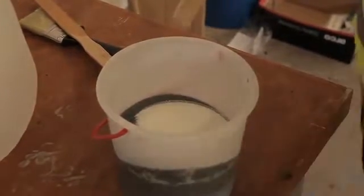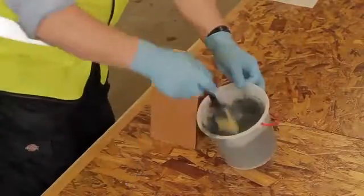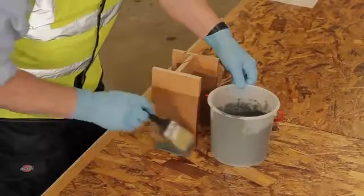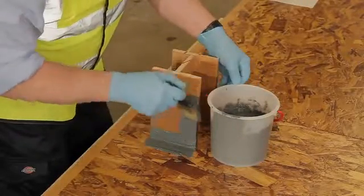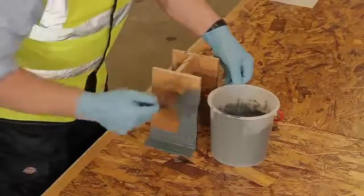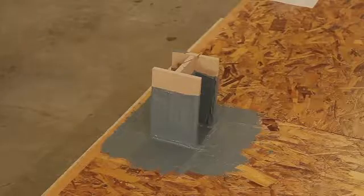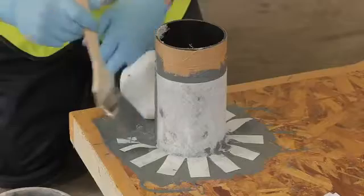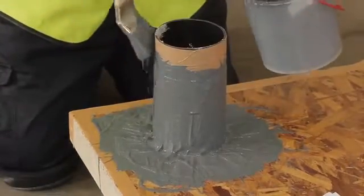Mix a small batch of base coat and apply it to all the details and penetrations. On awkward details such as steelwork, ensure the steel is coated to 150mm above the roof and also 100mm around the base of the steelwork. On pipework, use a similar detail but add in fleece which is cut to provide full reinforcement at the joint.